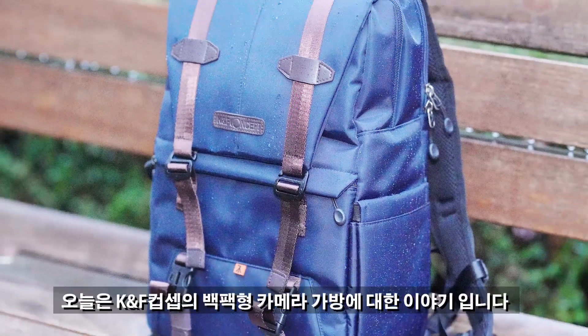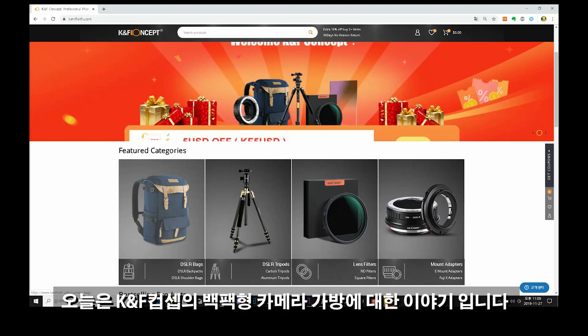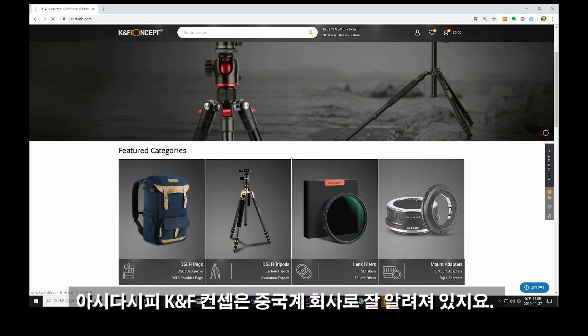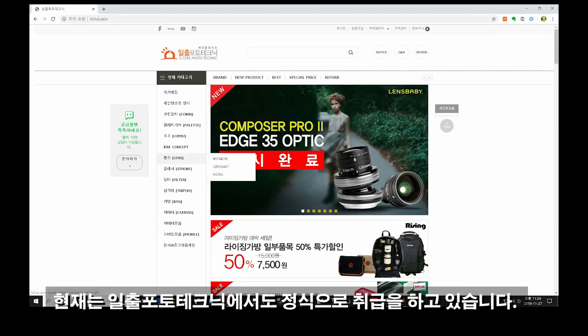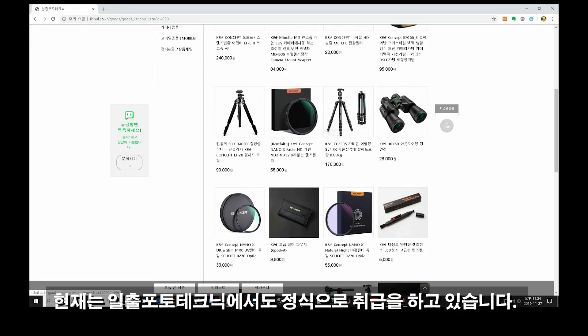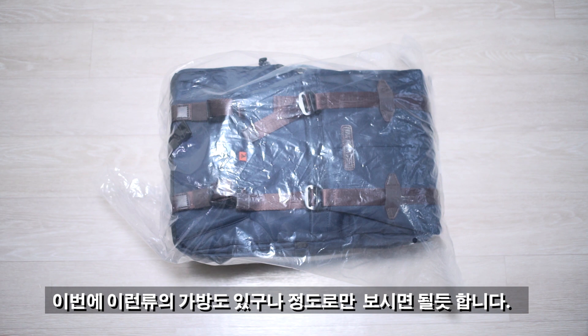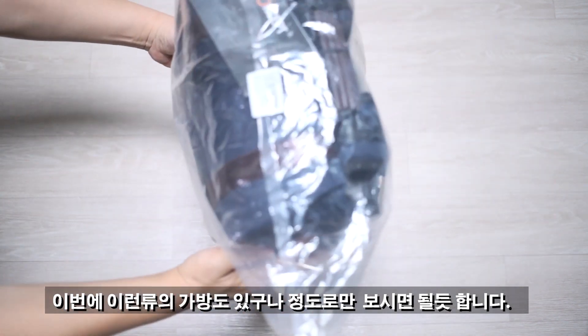안녕하세요, 네오로라입니다. 오늘은 KNF 컨셉의 백팩형 카메라 가방에 대한 이야기입니다. 아시다시피 KNF 컨셉은 중국계 회사로, 어댑터를 주로 만들고 있으며 현재 이줄포토테크닉에서 정식 수입하고 있습니다. 오늘 이 가방에 대해 간단하게 이런 류의 가방도 있구나 정도로 이해해 보시면 될 것 같은 영상입니다.